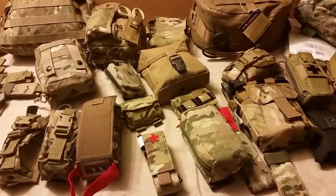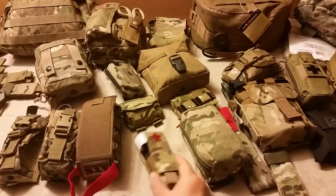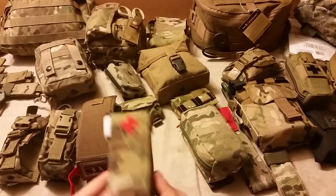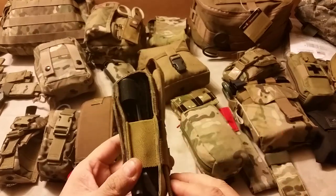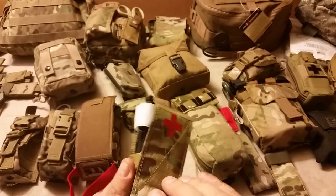This will be a quick video. We're just taking a look at some ways to carry or stow a tourniquet, and this one is a carrier compartment from Mars Tactical.